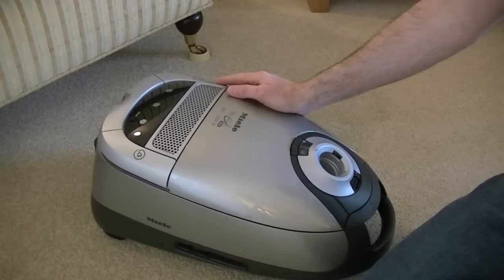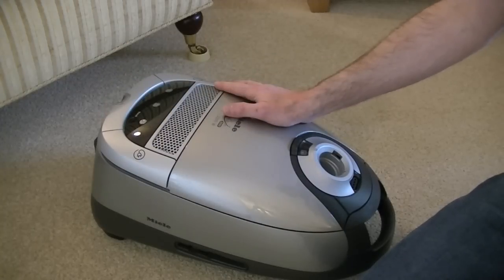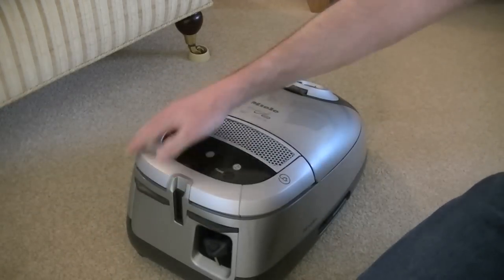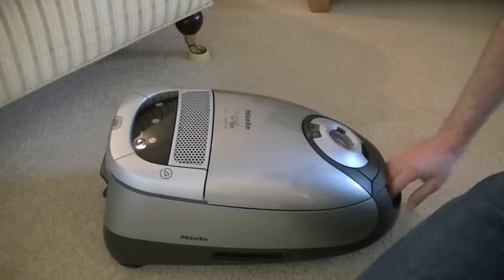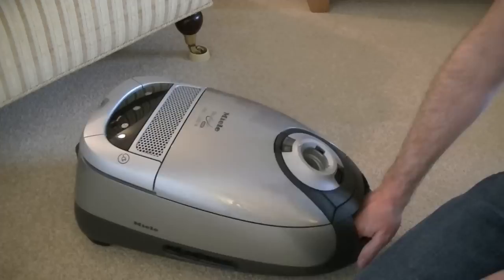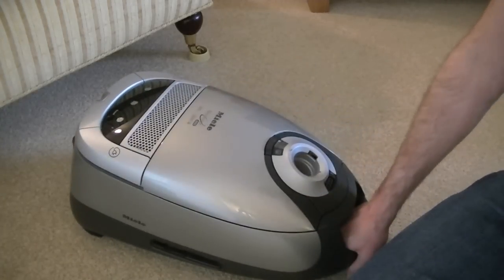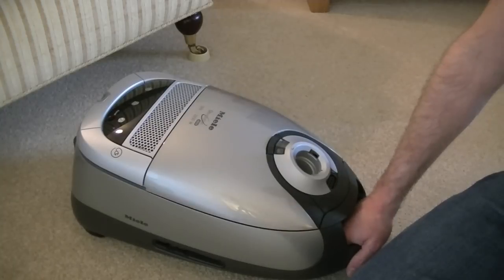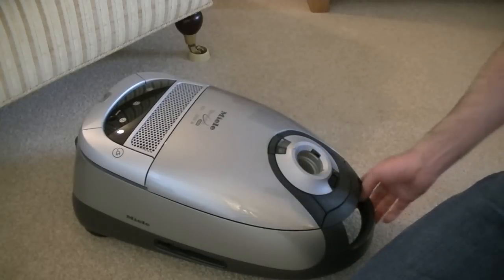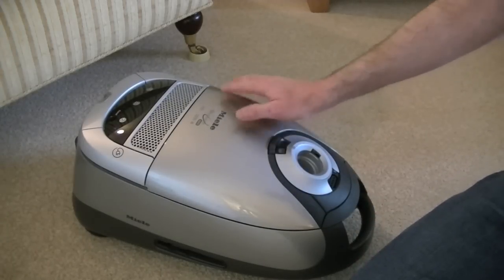Let's take a look at this Miele Revolution in a bit more detail — I'll show you the basic features and then we'll do some performance testing. First, I'm going to focus on the cleaner itself before I talk about the hose and the power head. It's based on the S5 — still a current body shape, you can still buy S5 cleaners, even some of the new eco versions Miele are offering in this body shape. This is the shape that came before the S8. It has some advantages over the S8 and some disadvantages. The S8 is a bit lighter and has a longer cord, but they're both excellent cleaners I'd recommend either.